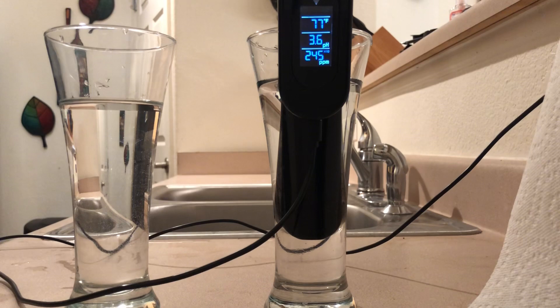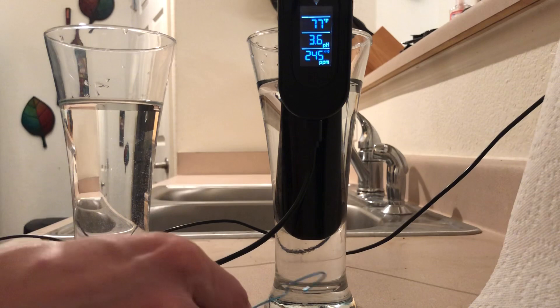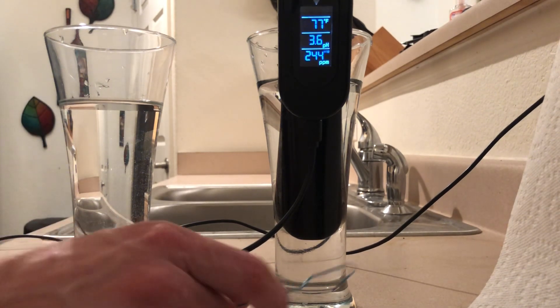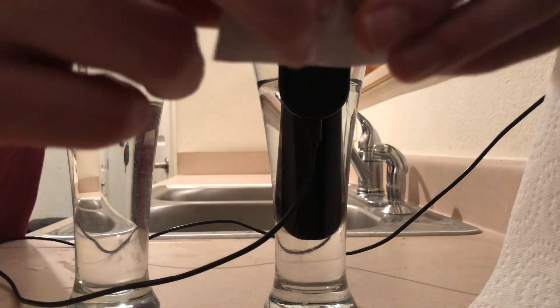1.1 cups is pretty much what 250 milliliters is, off about 0.05 cups. Either way you're going to be very accurate. You just need to make sure it's completely dissolved before you do this test — do so by mashing it and stirring it vigorously. It might take a couple minutes for the 4.0 to completely dissolve, so I'd recommend mashing it up in the pack a little bit before opening it.